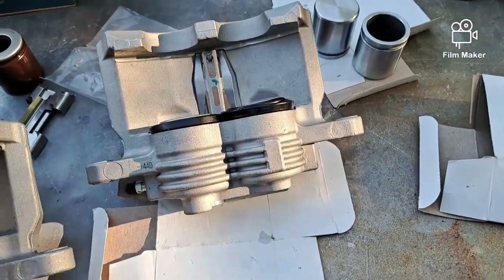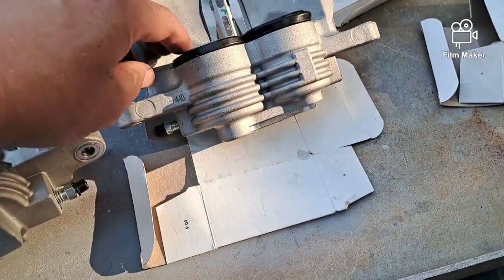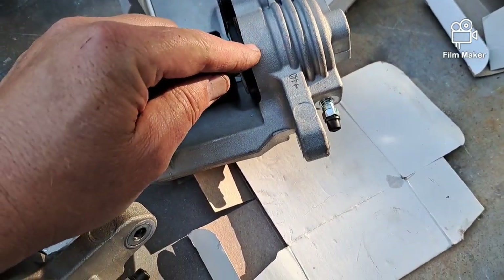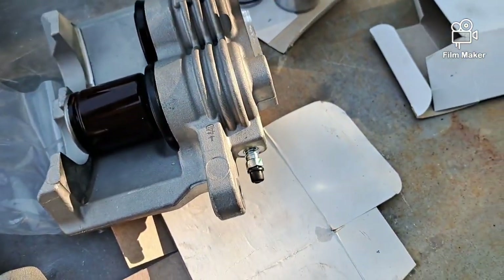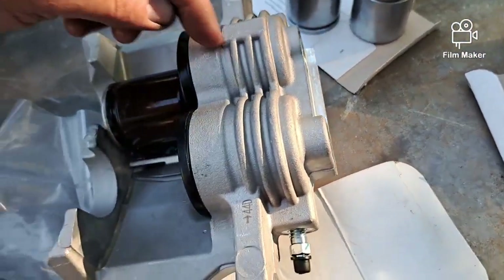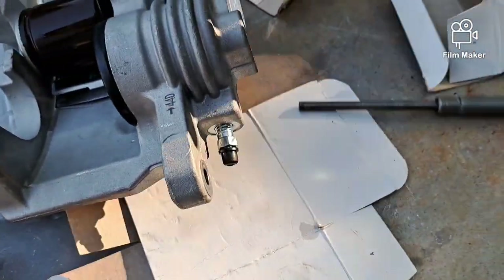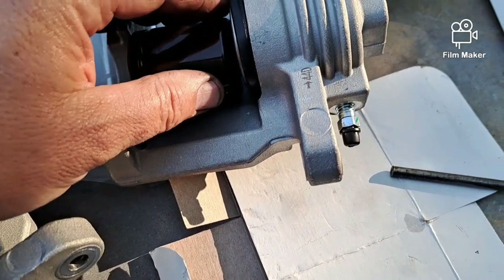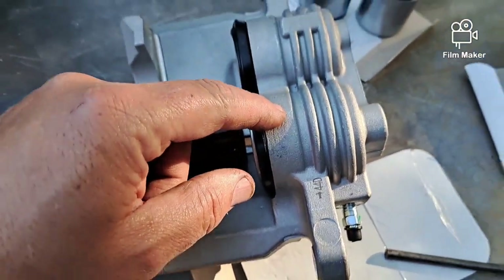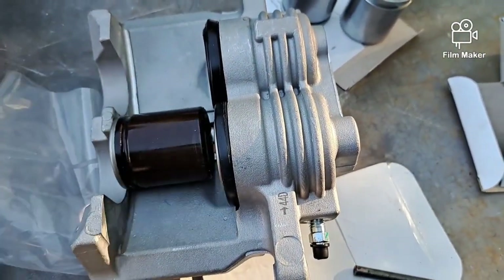If I had three hands I'd show you how to do it as I'm doing it. What I do is put a piston in there to keep one from extending, then put air pressure on the other one - this one here. This piston on one side you can push out with a punch, but the one on this side you've got to get out with air pressure. So you get this one out first with air pressure, then you can get the other one out with a punch.